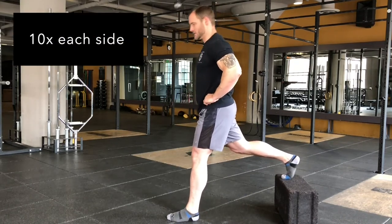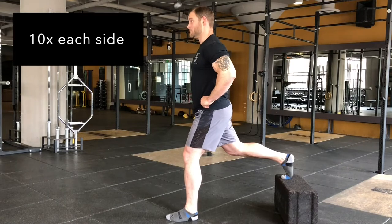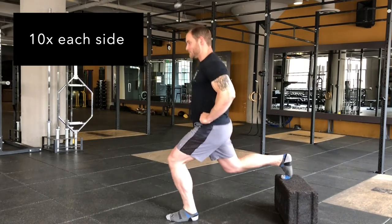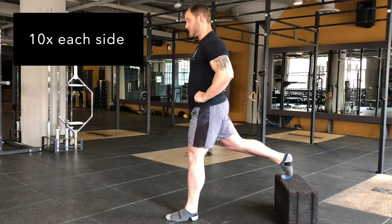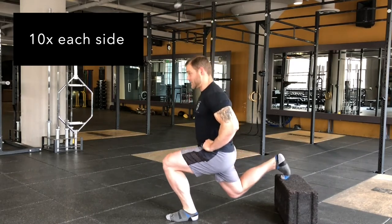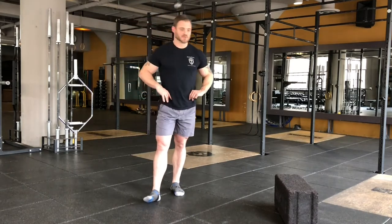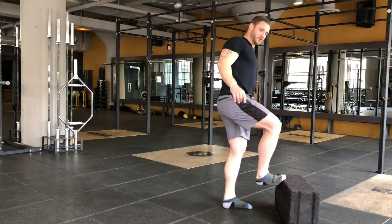Step at the top, a little bit of tilt. Drop, drop, drop — drive. Power's in the front leg, back leg just hanging on. This is the rear foot elevated split squat, or Bulgarian split squat.